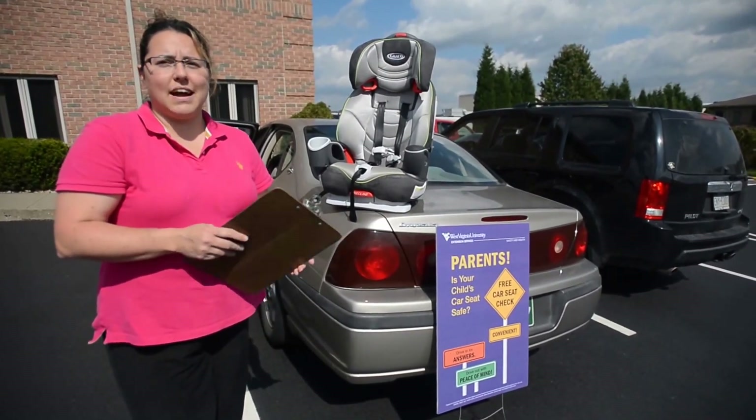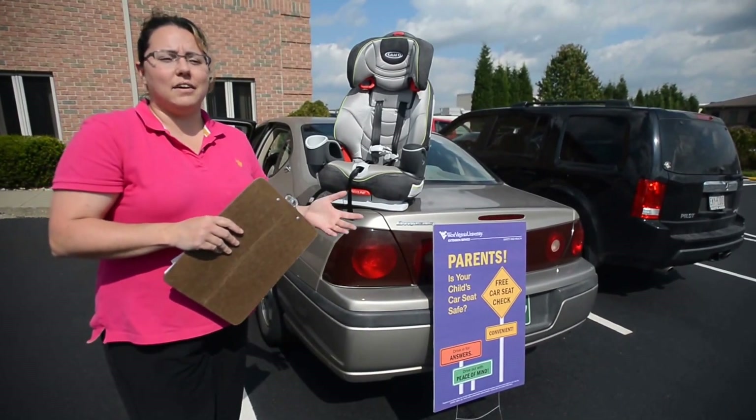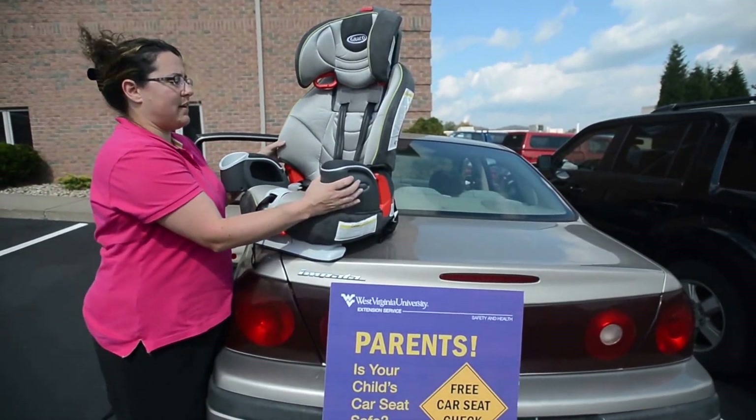Three out of four seats are actually installed improperly, so it's really important that parents learn how to get a good fit in the car so the child is safe. We'll get some information from the parents.